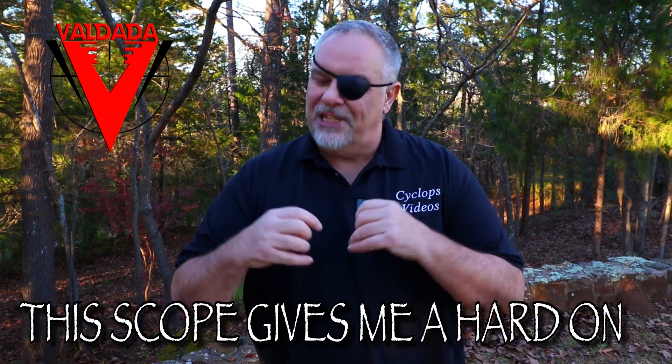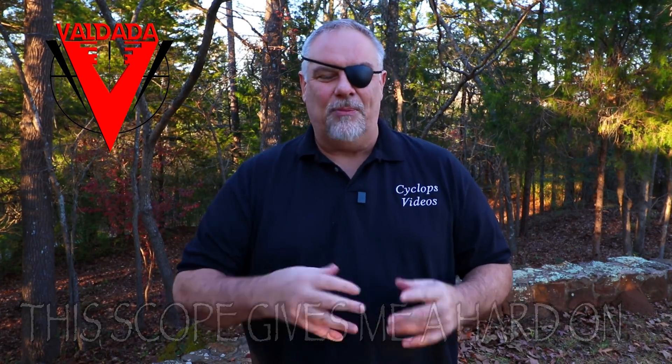Now here's what I'm going to do — I'm going to show you this thing up close, show you how it performed at the range. It was absolutely flawless. It's just an awesome, awesome freaking scope. Let's check this thing out down range, hang around, and I'll show you how to save 10% off of this and every Valdada scope.